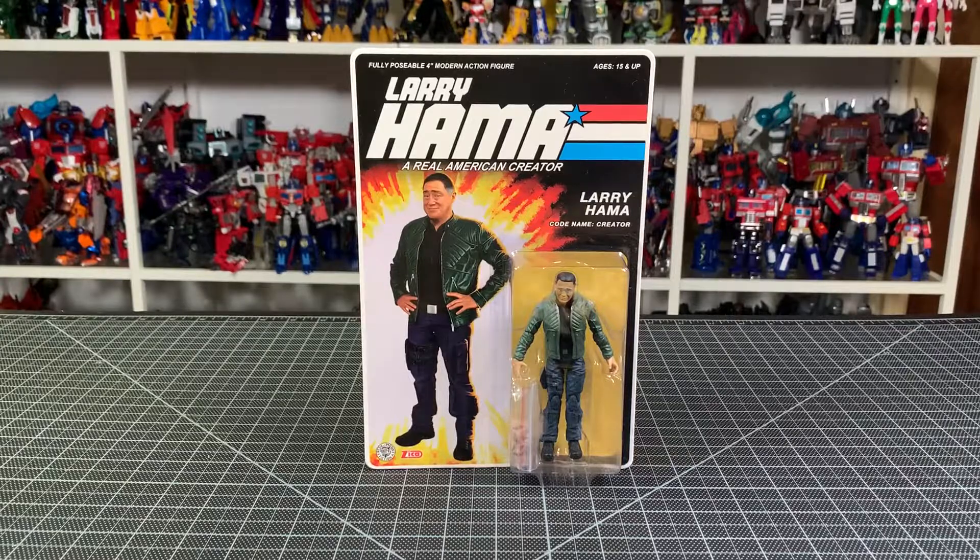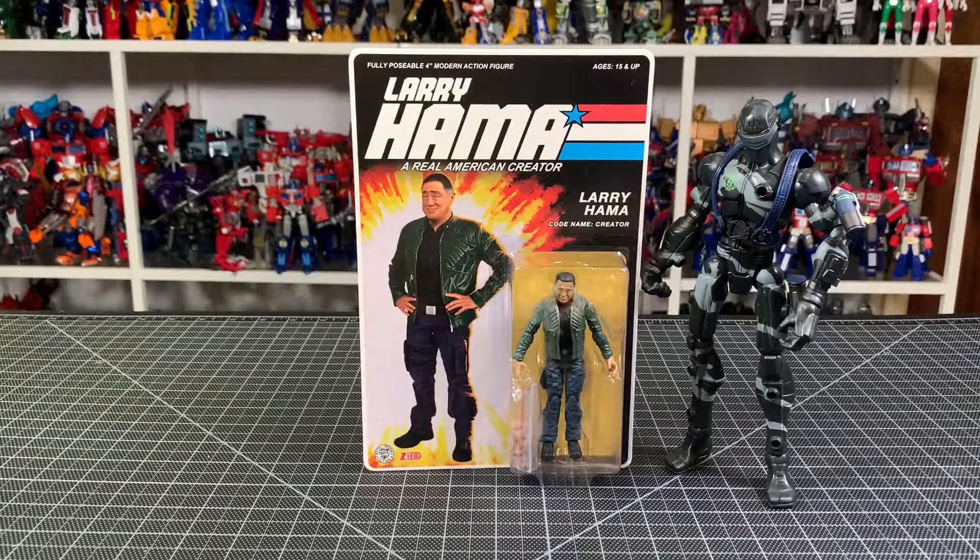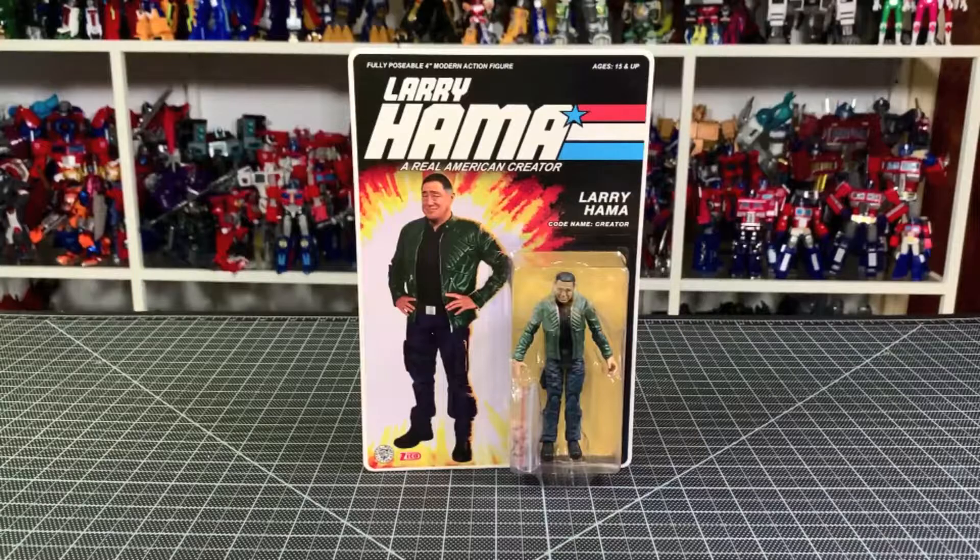There's a size comparison — it's not a three-and-three-quarter inch figure, but it is a Snake Eyes: the Sigma Six one. That's one of very few G.I. Joe things I have. I do have a three-and-three-quarter inch Storm Shadow and Snake Eyes but I don't know where I put them because I've been moving a lot of stuff around.